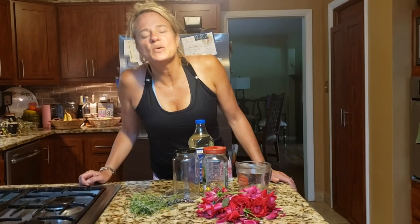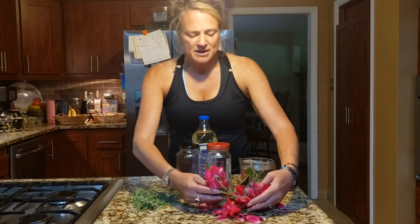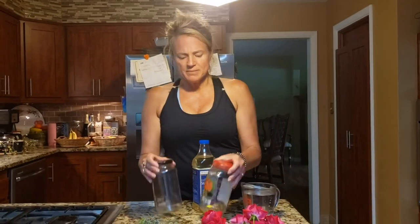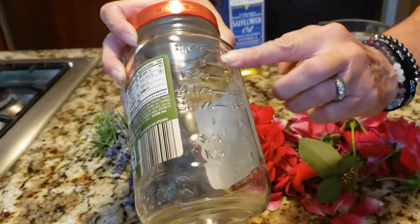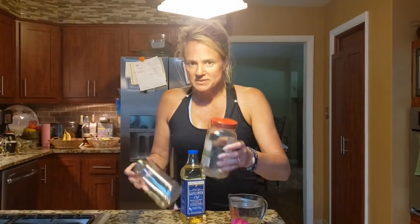Let's review what we're going to need to make today's infused oil. I've got roses from my garden and lavender buds and stems from my garden. I'm going to use mason jars to infuse my oils in. I like to recycle, and these Priano jars from Aldi are great because they have measurements marked inside so you know exactly how much you're making. For simplicity in the video, I'm going to use a jar with the label already taken off.